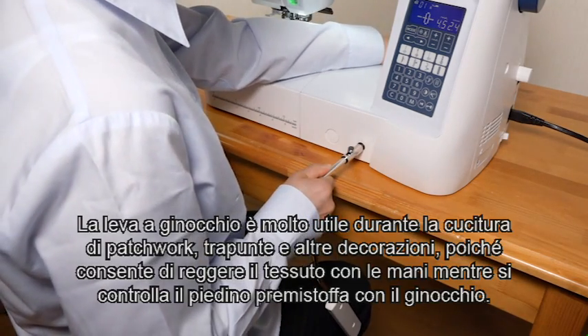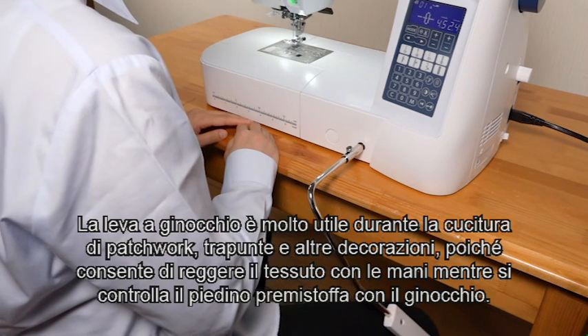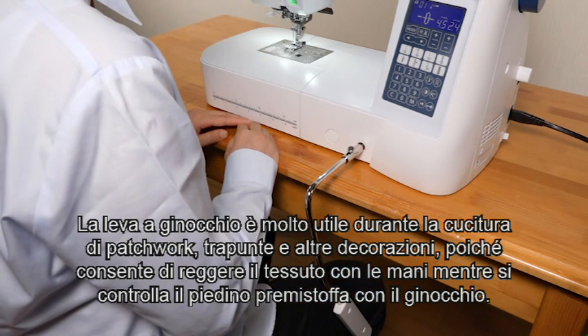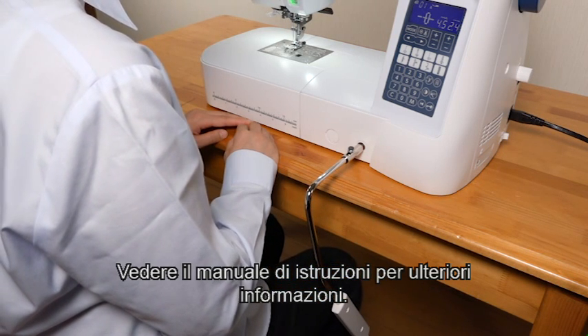The knee lifter is very useful when sewing patchwork, quilting, and other things, since it allows you to handle the fabric while your knee controls the presser foot. See the instruction manual for more information.